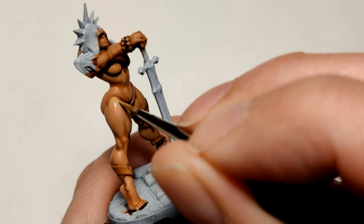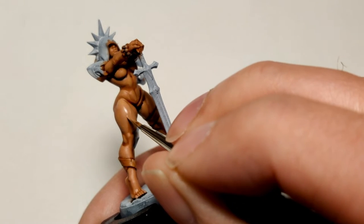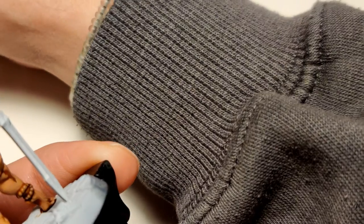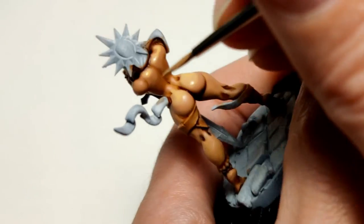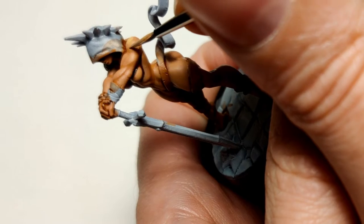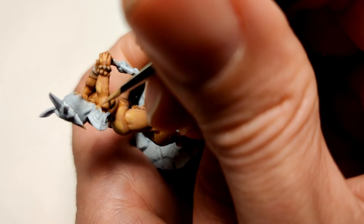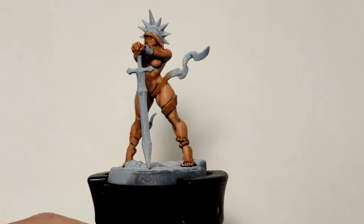One more time — I've thinned it down a bit more, mixed in a little more Kislev Flesh. Now I'm following all the outlines of the muscle, not placing it all over the place — just highlighting it. Especially on her shoulders because the light is from above going down. At this moment it looks quite pale compared to the skin color beneath, but trust me it'll be better once it's dried up. And with that, the skin color is done in my opinion.